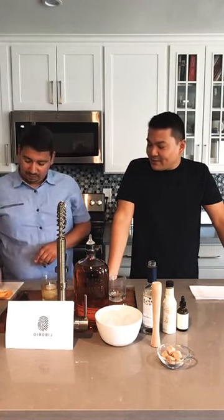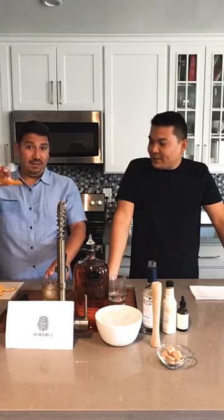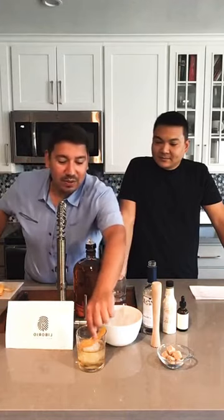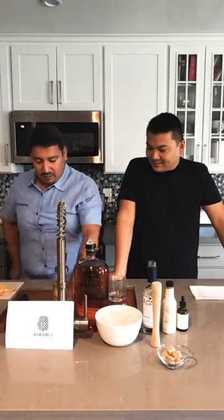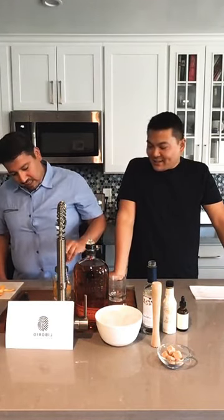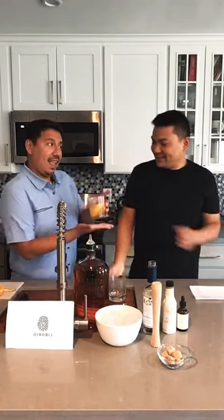The last couple of steps are to garnish it with your orange peels. You take the orange and squeeze it so you get some of the oils, then rub it around the rim so when you put your lips to it you get some of that flavor. We're doing orange and lemon peel — be careful not to get this in your eyes because it will hurt. And that's it — that's basically the steps to making an old-fashioned! Let's see how it tastes.